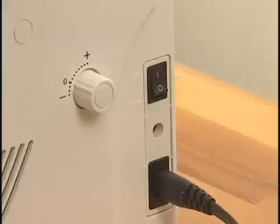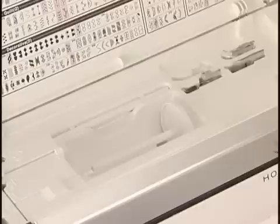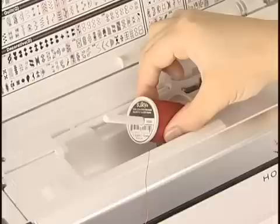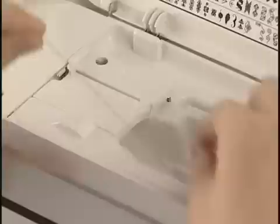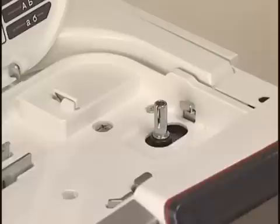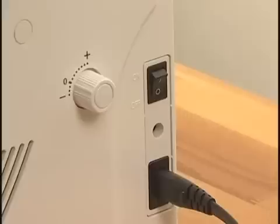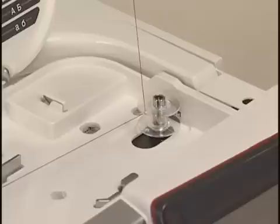To wind the bobbin, turn the power switch off. Slide the hook cover release button to the right and remove the hook cover. Take out the bobbin. Place the spool of thread on the spool pin. Hold the thread with both hands and pass it into the guide slot, then draw the thread around into the back of the thread guide. Pass the thread through the hole in the bobbin from inside and put it on the bobbin winder spindle. Push the bobbin winder spindle to the right. Turn the power switch on and start the machine. Stop the machine when the bobbin has wound a few layers and cut the thread close to the hole in the bobbin.